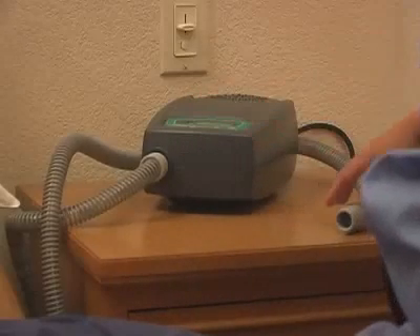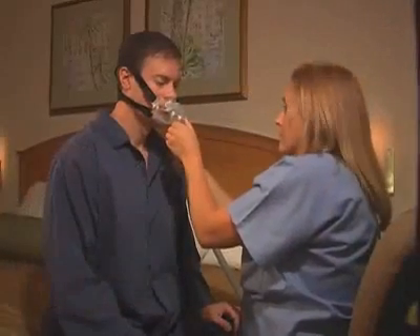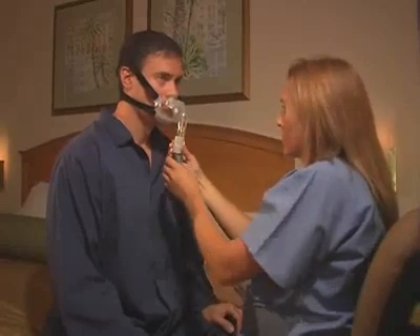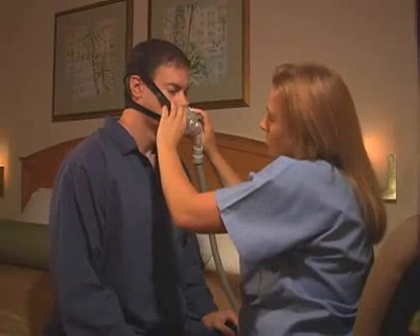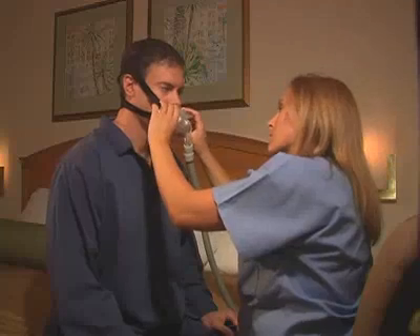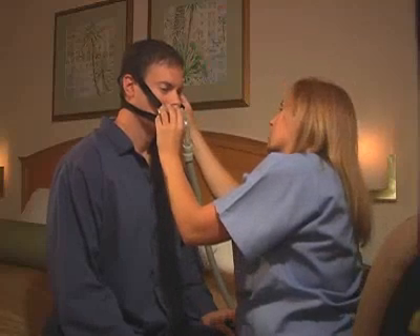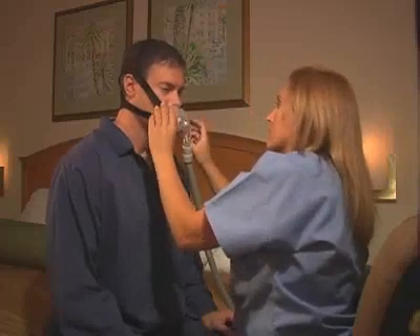Turn on the pressure device and make sure it's working properly. Attach the tubing from the pressure device to the swivel coupling on the hybrid. Once attached, the patient should breathe normally. If there are air leaks around the oral cushion, lift the mask slightly off the face and reposition. You may also continue to make minor adjustments to the nasal pillows and the headgear as necessary until you have a comfortable fit with minimal air leaks. Do not over-tighten the headgear straps as this may create discomfort.